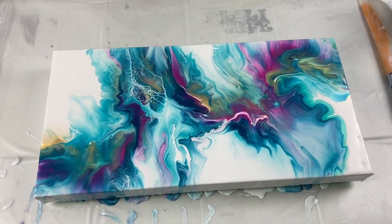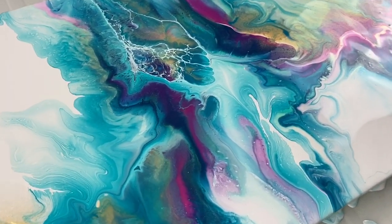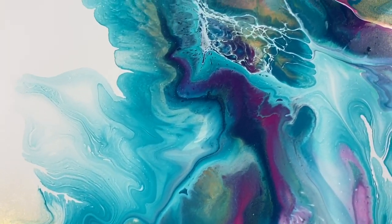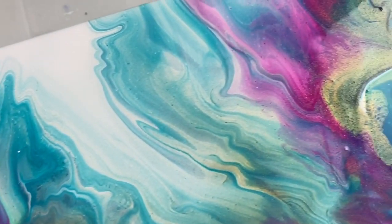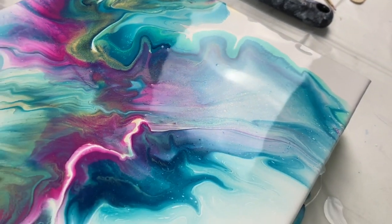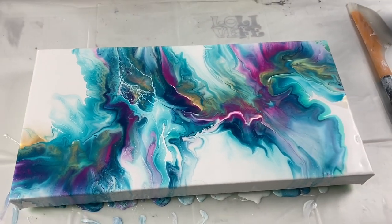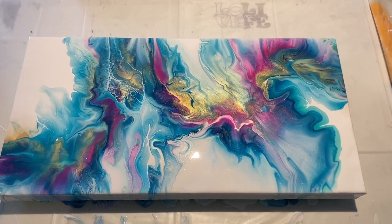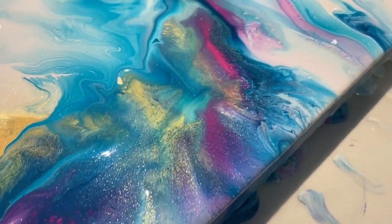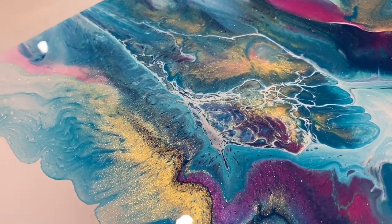Alright guys, here it is! I'll show you a close-up with my white studio lights on, and then I'll turn them off and do regular lighting so you can see the difference. Look at that — that's really neat. I'm loving this corner, it is so pretty. Now let me turn off the lights — look at that! Look at how much it just shimmers!